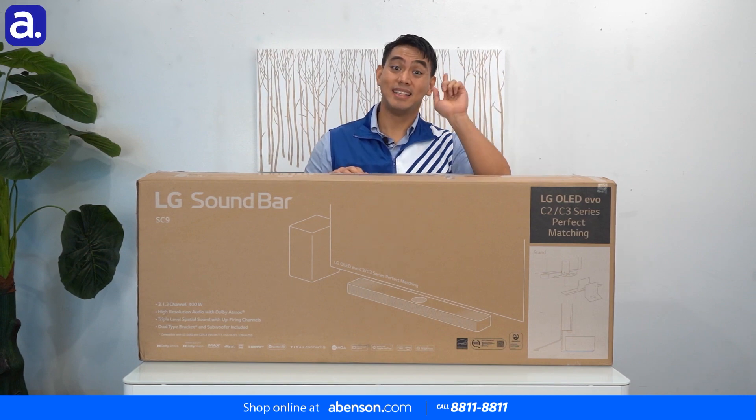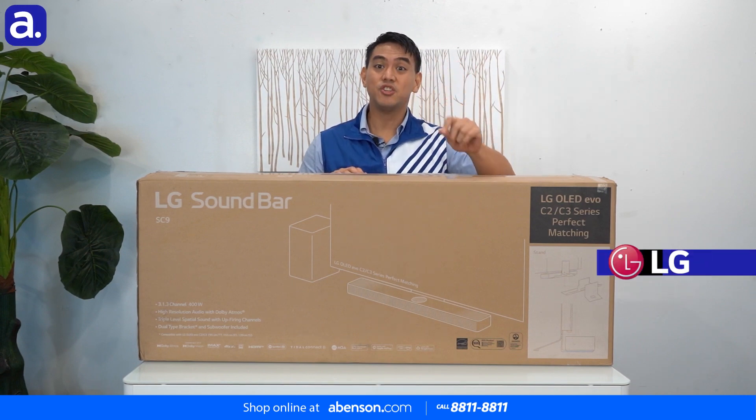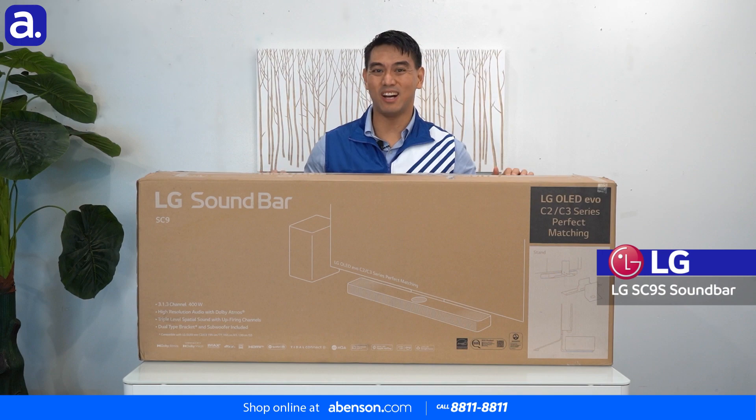Hey everyone, I'm Noel your resident Amazon guy and today we are gonna unbox the LG SC9S wireless soundbar.